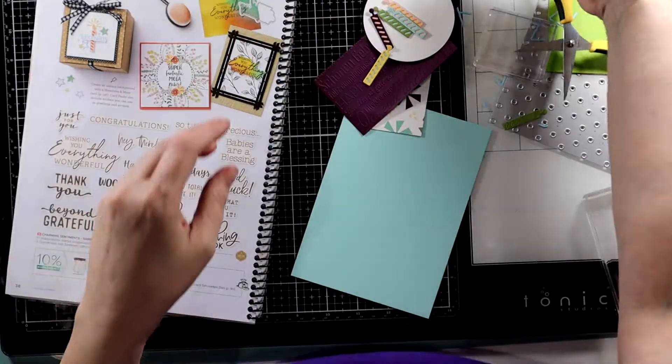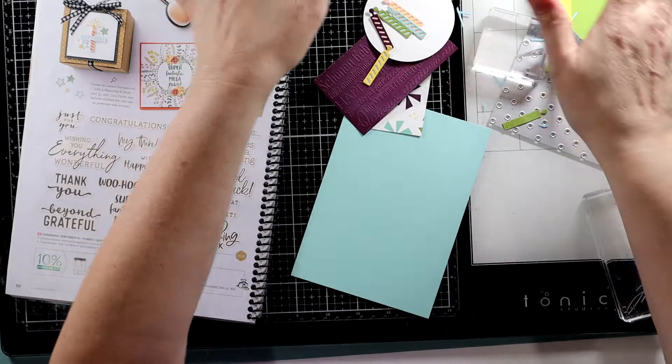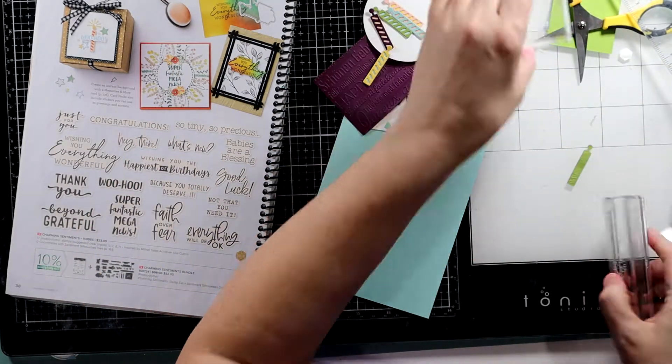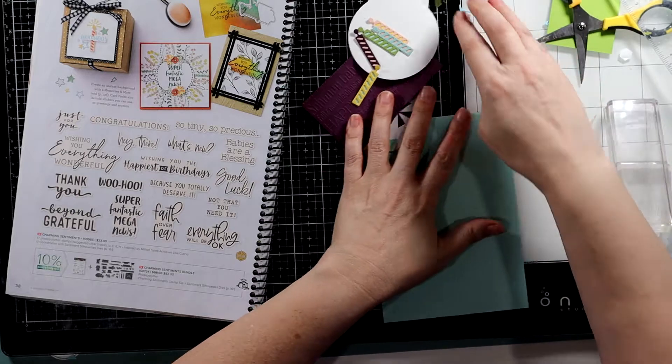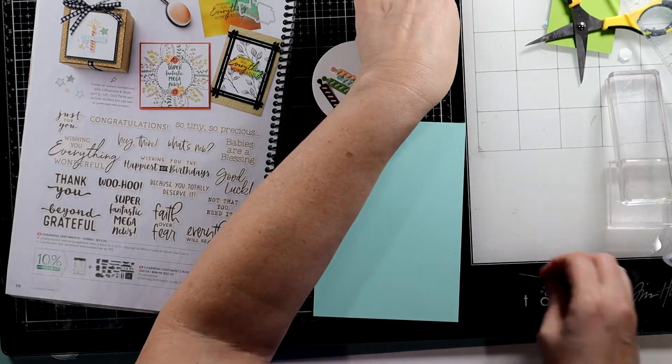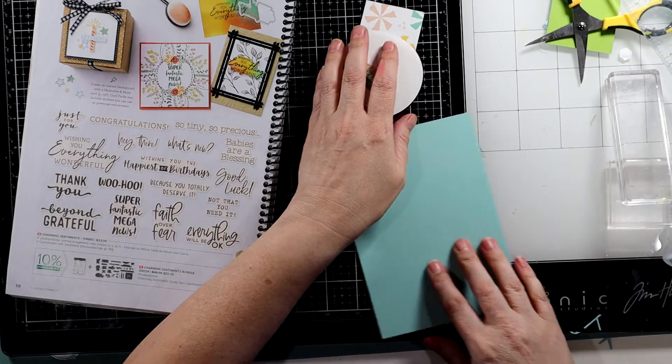Let me get my cord out of here so we can have a little bit more room in my messy, messy area. You know how much I love playing, and I thought that I would do a little bit today with you.